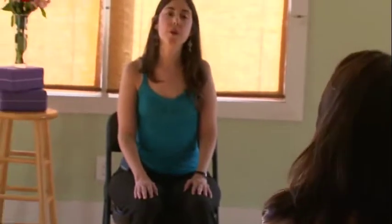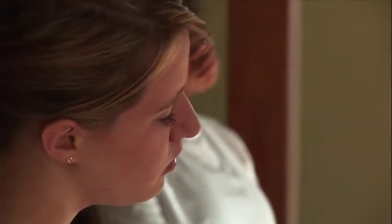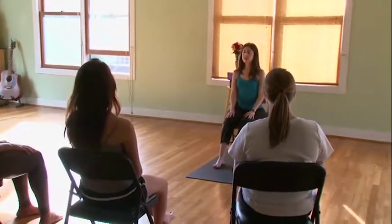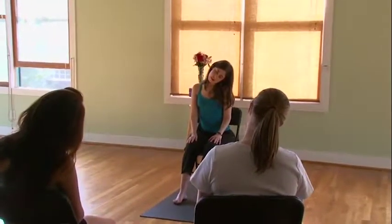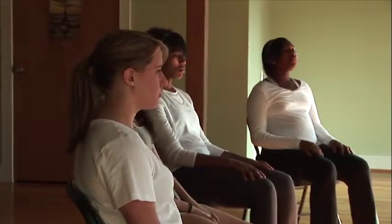Let's roll our shoulders up, back, and down. The next movement is one where we're going to bring our ear down towards our shoulder — but we don't want to bring our shoulder up towards our ear, as that can create more tension. Let's start by inhaling to center, then exhaling, bringing our right ear down towards our right shoulder. Inhaling back to center, exhaling to the other side, really relaxing the muscles in your neck. Continue a few more times, inhaling to the middle, exhaling ear down towards the shoulder. Then bring your gaze forward again.